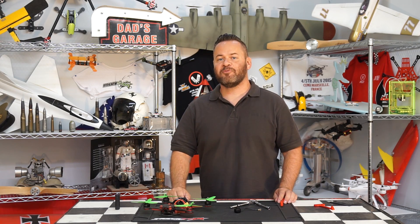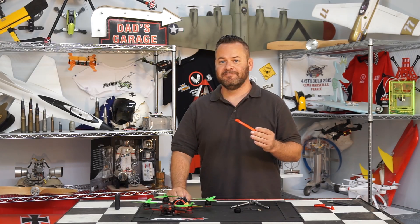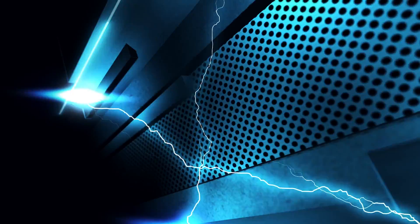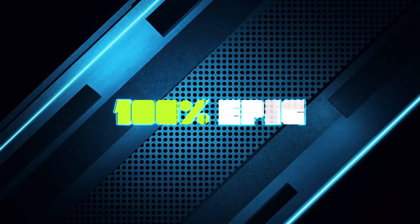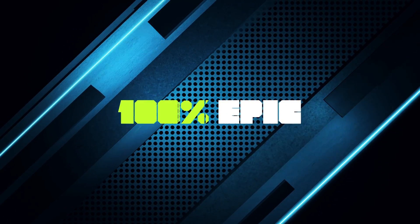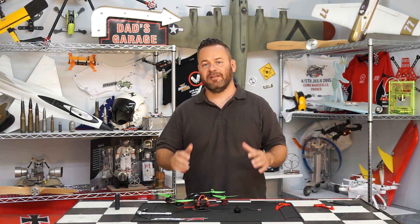Welcome to another episode of 100% Epic, I'm Chris. Today we have the must have 3D print of 2016. This 3D print is definitely geared for the FPV racer, and if you fly FPV you're going to relate to it right away.